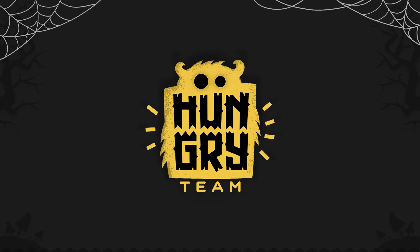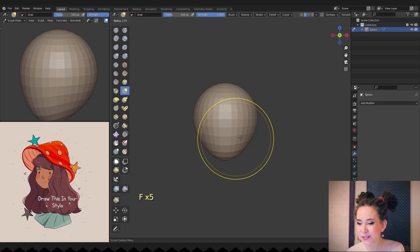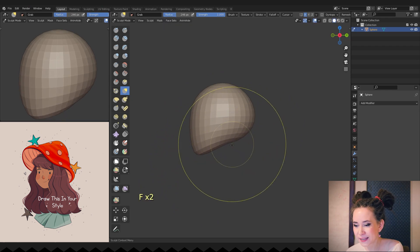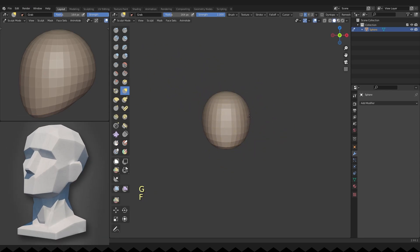Let's start sculpting. I'm adding a sphere and immediately start thinking about large proportions of the face. I wanted to make this character cartoonish with big eyes and a small nose, and I'm trying to think about it while forming the skull. First of all, we need to form the planes of the head.